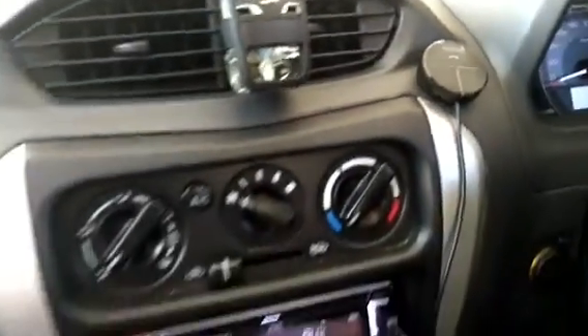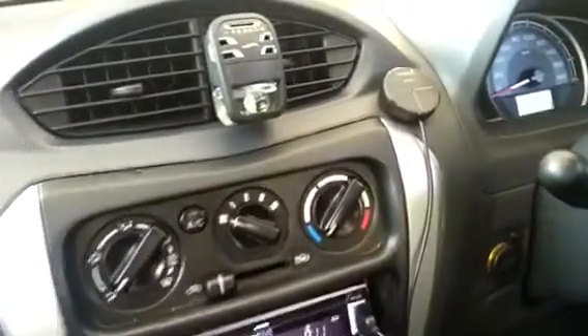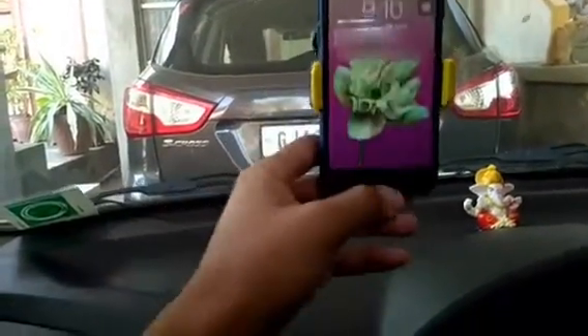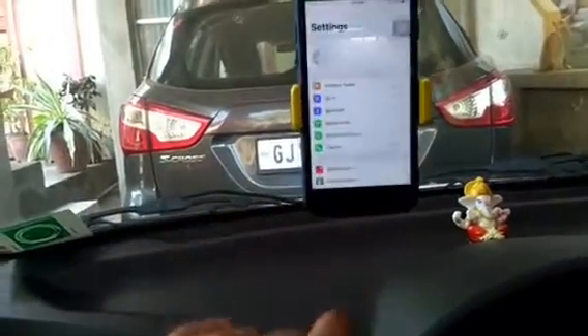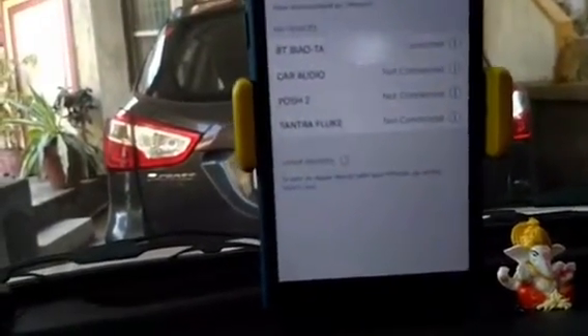When the Tantra Fluke is on, you can see the blue and red light blinking — this shows that it is not connected with any device. To connect, first let's turn on our Bluetooth. Jump into Settings, go into Bluetooth. Here it is showing Tantra Fluke as not connected, so tap on that. And it is now connected.